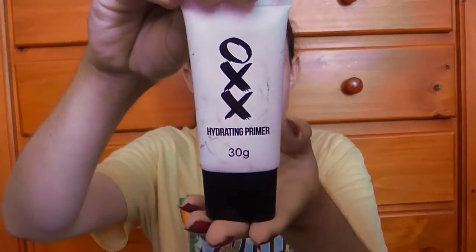So first, I'm going to start with my hydrating primer by 0XX, I think it was called. And I'm just going to rub that all over my face.